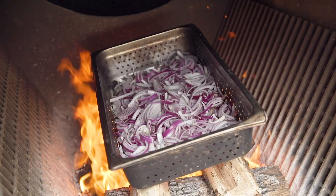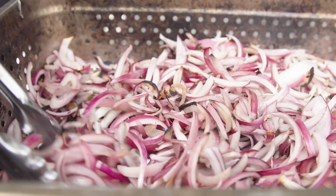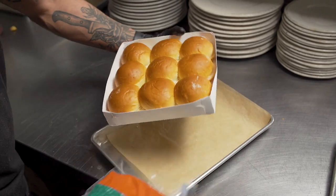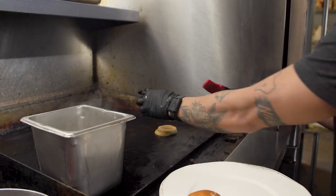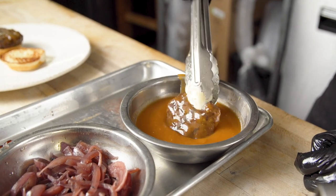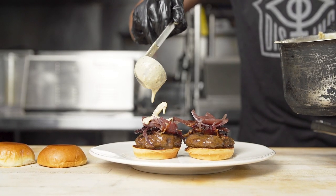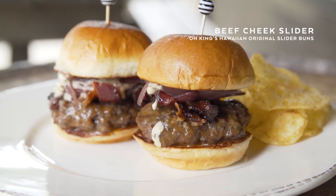We do our pickled onions a little bit differently here — we roast them over open fire to get the smoke and fire flavor, then we bring them in and start the pickling process. For this burger, we did it on a Kings Hawaiian round slider bun, dipped in a house-made hot sauce and then garnished with charred pickled onions, blue cheese sauce, and Tender Belly bacon.